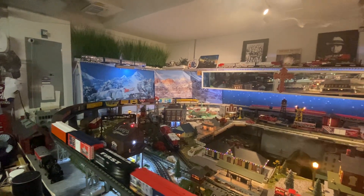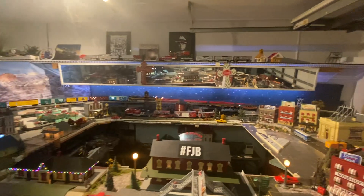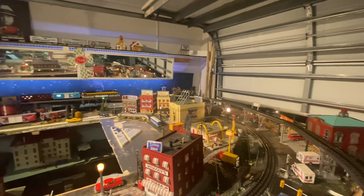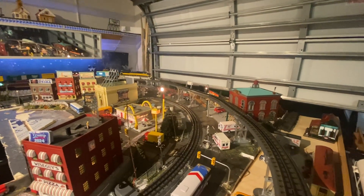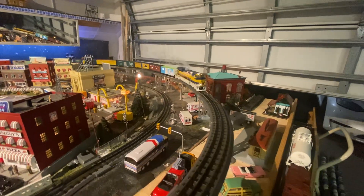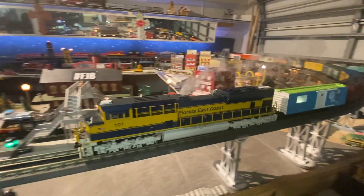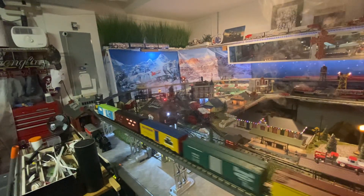Look how nice and smooth she's running. Smoking like crazy - that smoke unit really, really needed a little bit of love and care. I want to give you an update, show you guys how nice it looks going around with the smoke unit puffing away.